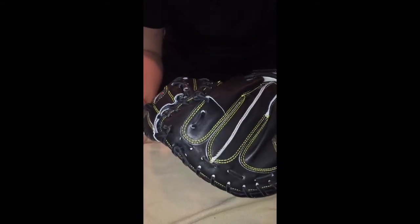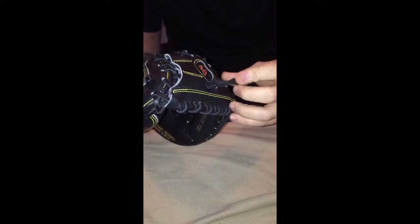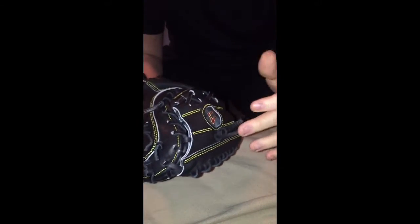They have different models with different lace colors; I just decided to go with the all-black. This lace is really good — it's one of the higher quality laces on a stock model glove.